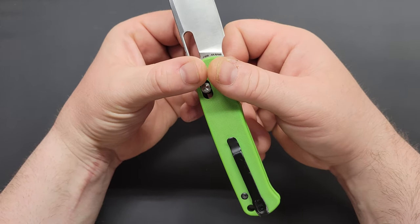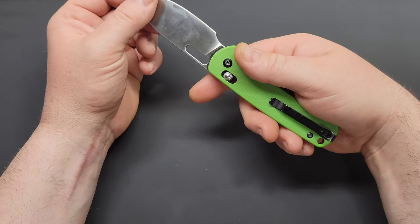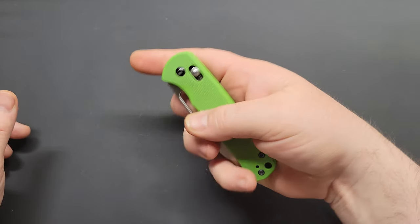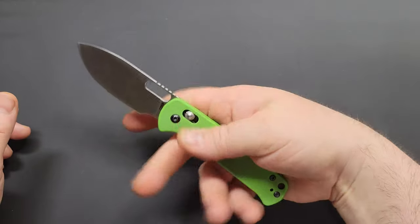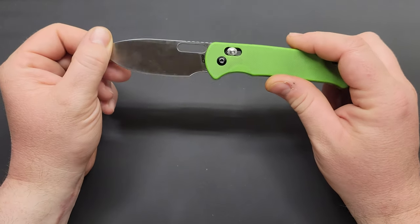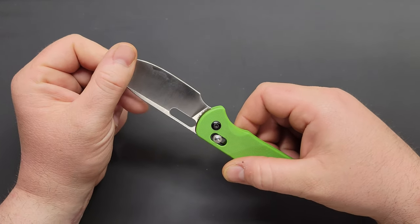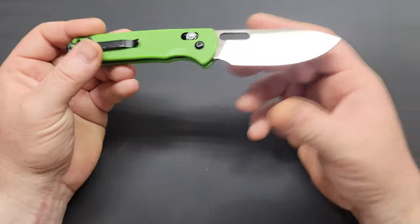The steel on this is AR-RPM9, which is pretty good for a budget knife. For anything under 70 or so dollars, AR-RPM9 is not a bad steel at all. It's a powder metallurgy steel — you don't really see those on budget knives under 50 to 100 bucks very often. I could be wrong, but I'm pretty confident that's what AR-RPM9 is. The grind is really nice — almost a full flat grind. It comes down as a deep hollow from the spine but is near full flat. There's a nice belt satin finish on this particular version. I think they do make them in other coatings and handle colors.